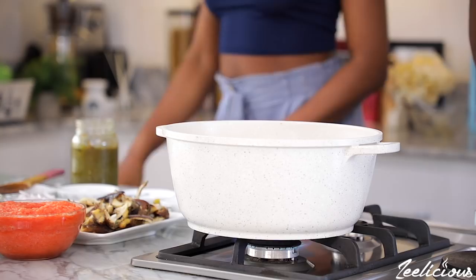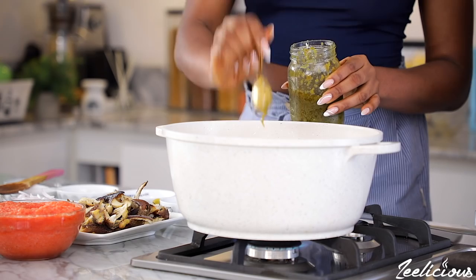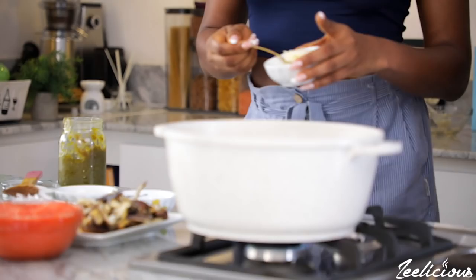I added my green chili pepper sauce. I'll leave a link in the description box down below on how I made this chili pepper sauce, but you can use any fresh pepper sauce or fresh pepper of your choice if you don't want to use the green chili pepper sauce. I also added some garlic paste as well.